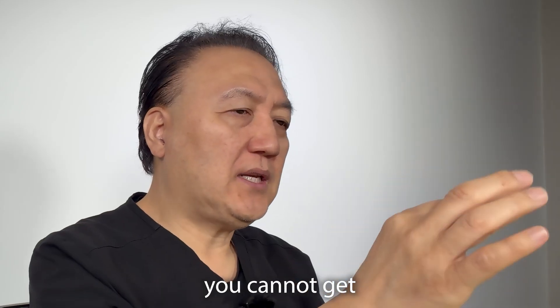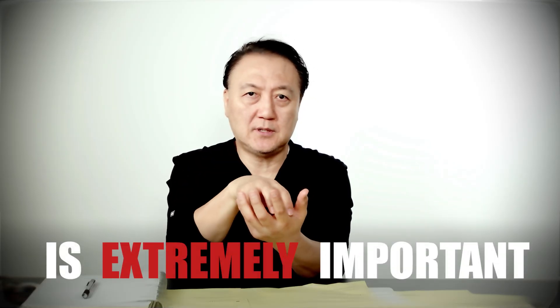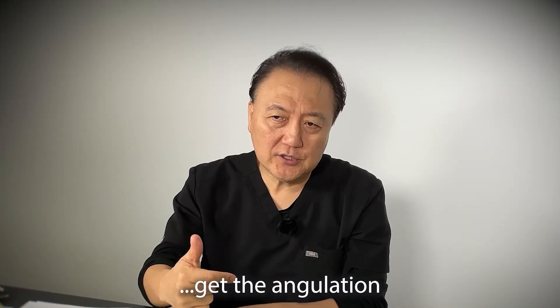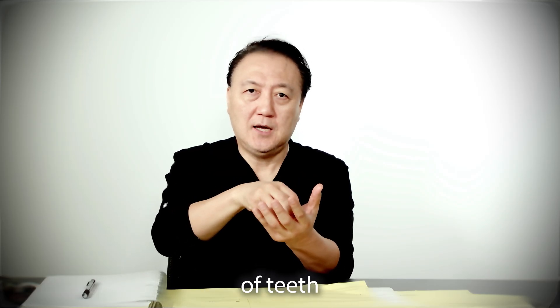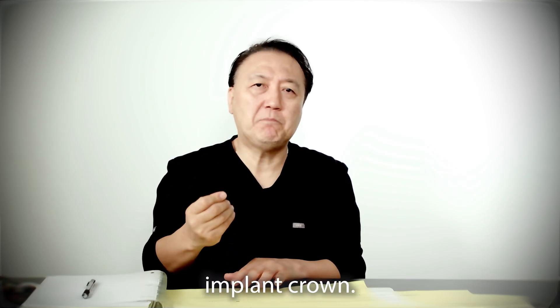Number three, you cannot get good positioning about tissue position. Abutment positioning is extremely important. There are three different topics: get the angulation, you have to see the tissue contour, and good tooth positioning. Then we have to make the custom abutment. Those three things are needed to get the best result of a custom abutment, implant, and crown.